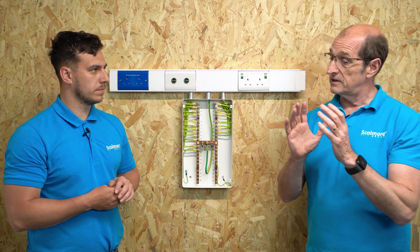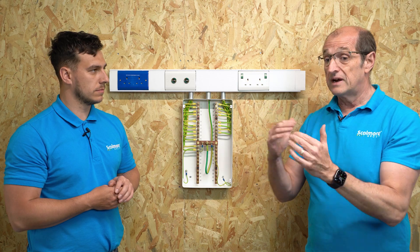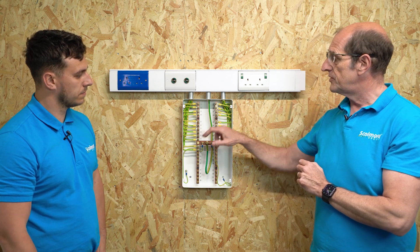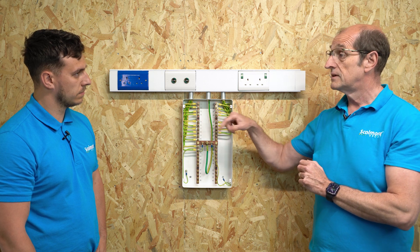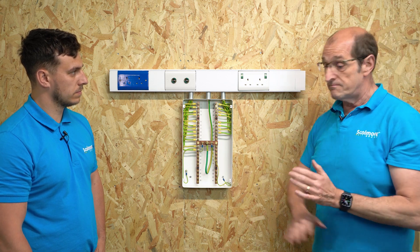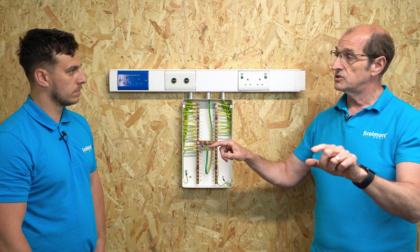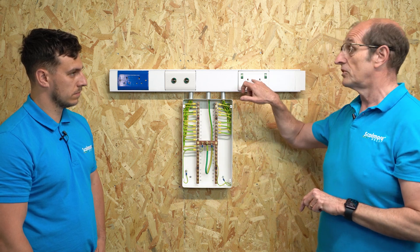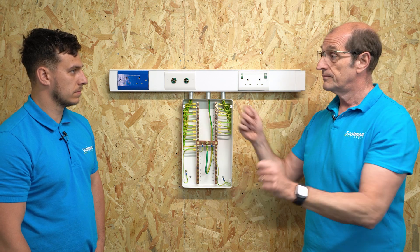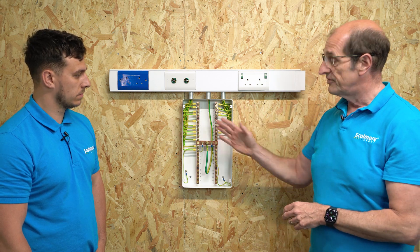What we do is under Regulation 411.3.2.5, we want to limit the touch voltage below 25 volts AC or 60 volts DC. We do this by connecting all of the means of earthing within socket outlets, any extraneous conductive parts, any exposed conductive parts, any metal grid in the floor within those locations — they all come back to this common point. That means that within that location, when you test between the earth pin of a socket outlet and some copper pipework, it's not more than 0.2 ohm. Between every point of metalwork, it's strictly limited to this 0.2 ohm maximum, and that enables that to happen.